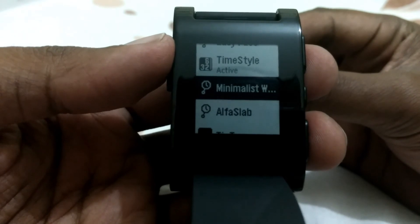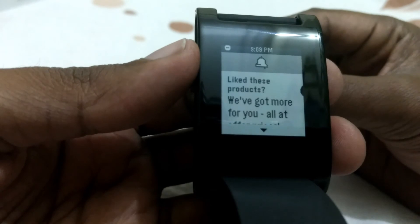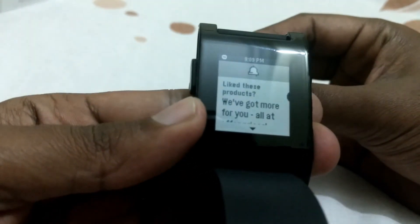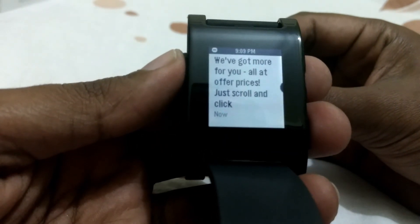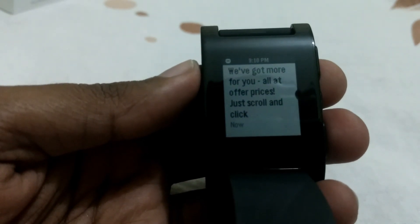This was just an overview — I hope you liked it. Leave a comment if you want more information. I just got a message and you can see how it displays on the watch. Leave a comment if you want to see more and I'll do an in-depth review of the Pebble Watch. Thanks a lot for watching — comment, share, and like!